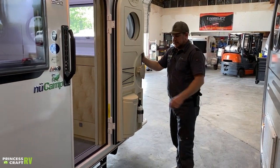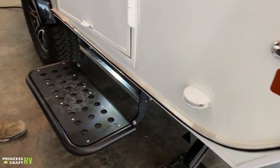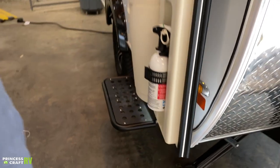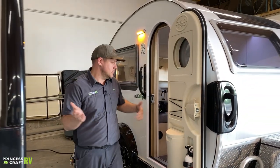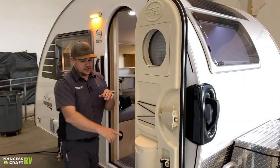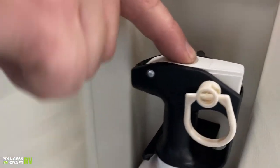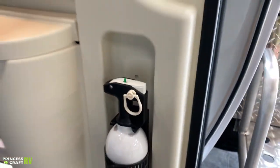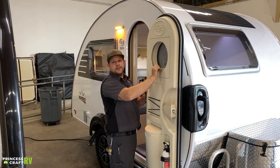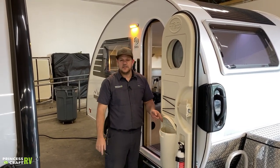On the entry door, to keep it open there's a little puck — open your door all the way, push it back, and you'll feel it snap in, holding the door open. Inside the door, first things first: your fire extinguisher. Check it periodically by pushing the green button on top — make sure it pops back up to confirm it's still good. Up top on the window is a shade for privacy that just slides up and down. There are a couple of bungees for storage and a little waste basket on the door as well.